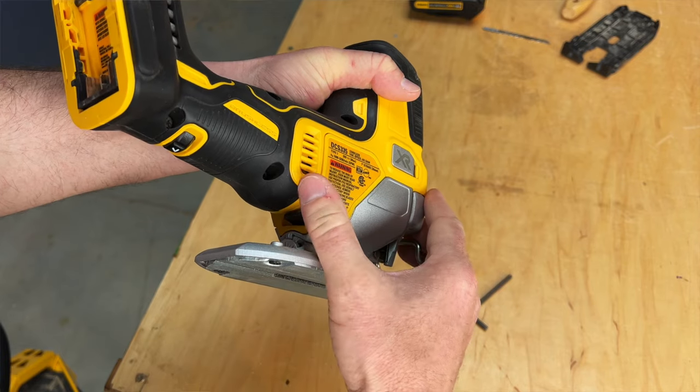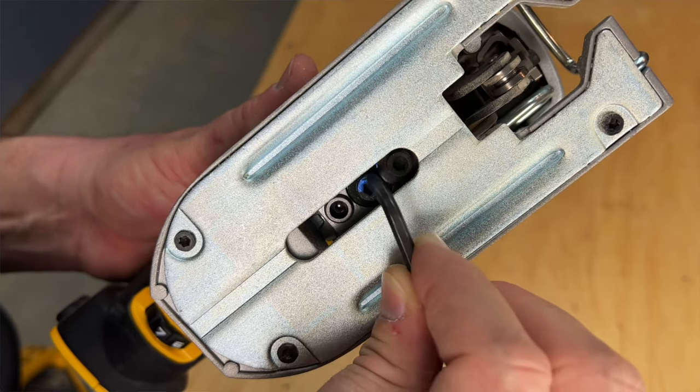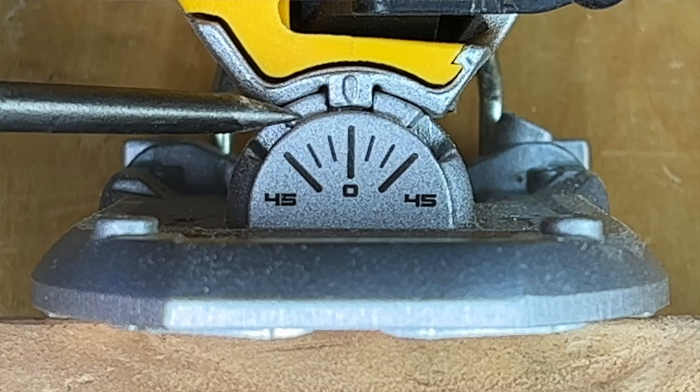Con number one: the shoe bevel lever is tension tightened only. The hex bolt underneath the shoe that tightens the bevel lever will slowly come loose the more you open and close the lever. I often experience starting a cut and realizing the lever came loose and I made a cut that was not locked at zero degrees — nothing could be more frustrating than this. My advice to DeWalt is to fix this by making a lever with a click and locking mechanism. I also feel there is room to add positive stops at 15 and 30-degree bevels — any cut that is not 45 or zero degrees is a variance of potential inaccuracy.